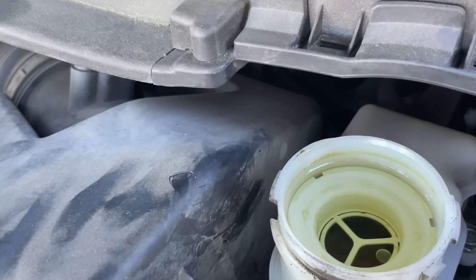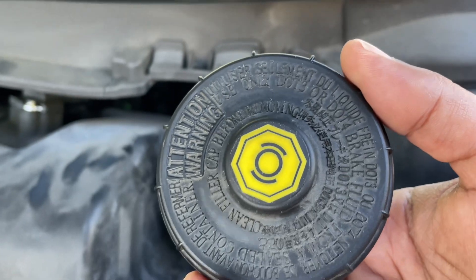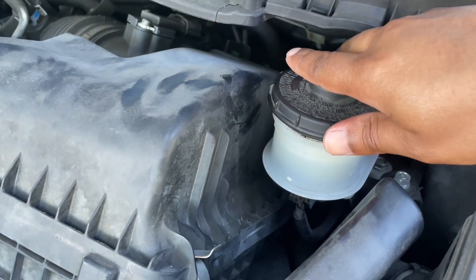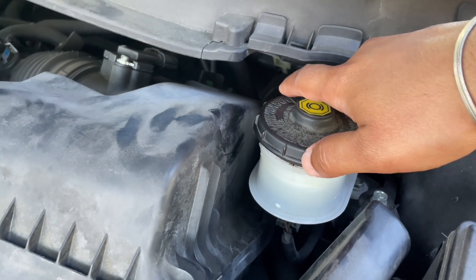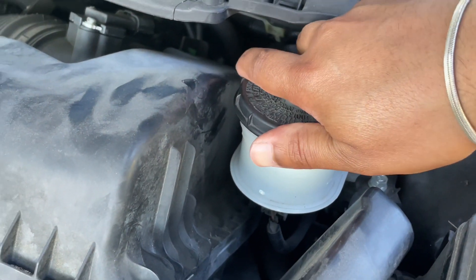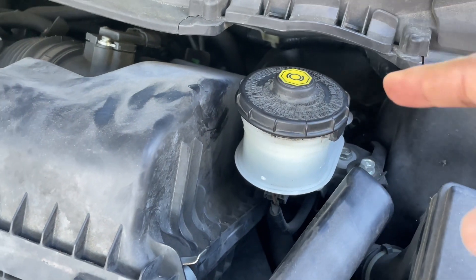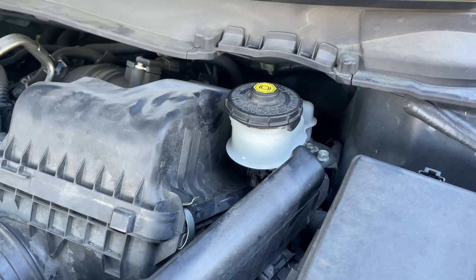I'm going to take the cap and just put it back on like this. Once you put the cap back on, twist it clockwise, and once it's closed you'll hear a click sound. There we go — I heard the click sound, so the cap is back on. And that's how you fill your brake fluid on a Honda Civic from 2011 to 2016.